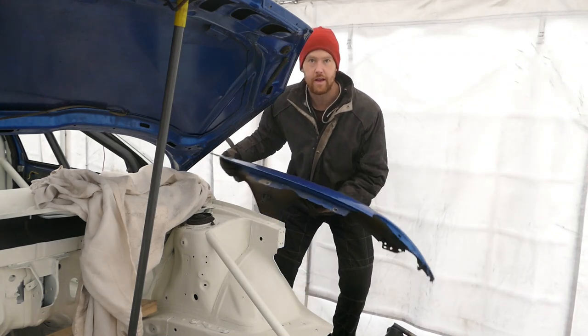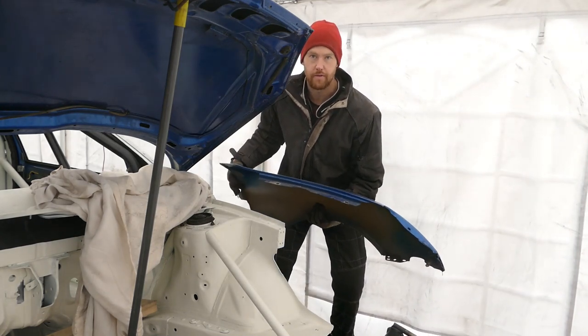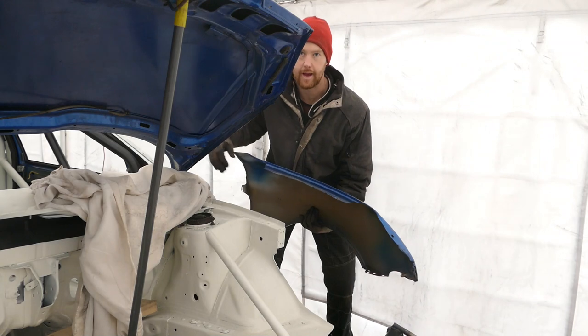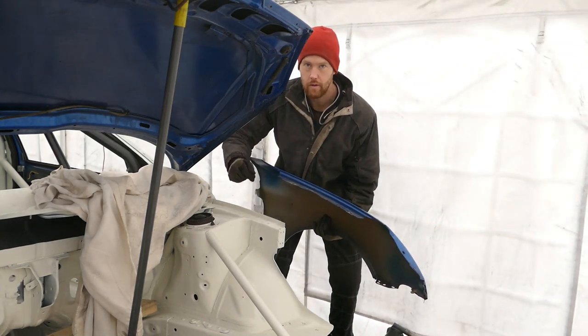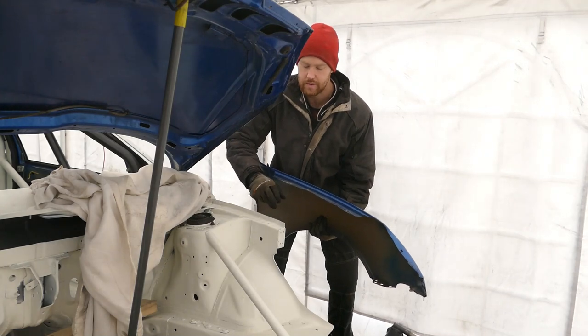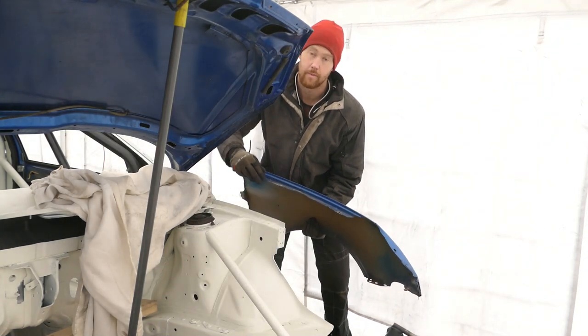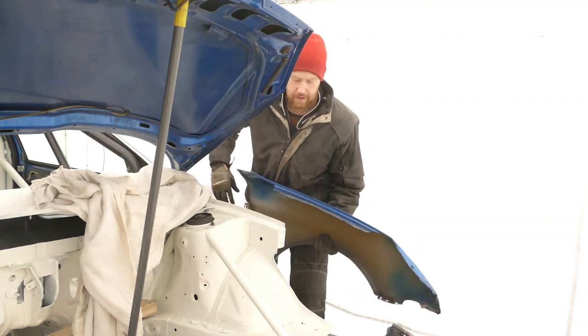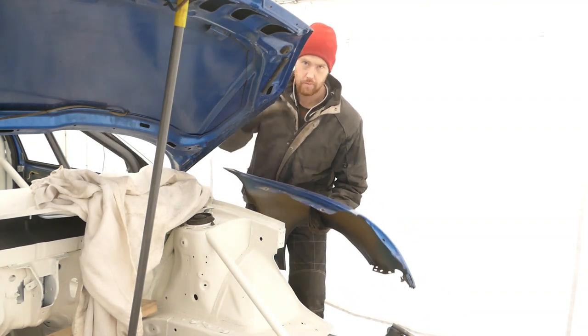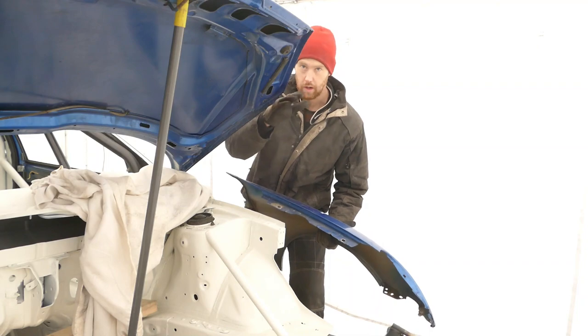In order to get the front wings of the Peugeot to fit on the Subaru chassis leg I need to take some of this top lip off. I can go as far down as I can without taking the spot welds out of that joint. All I need is a few extra millimetres just to get this panel to drop slightly lower down so it will align with the bonnet.